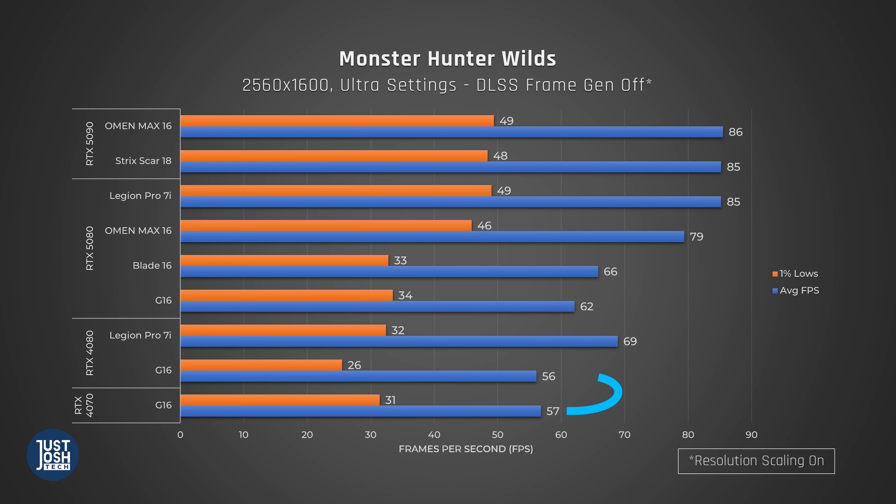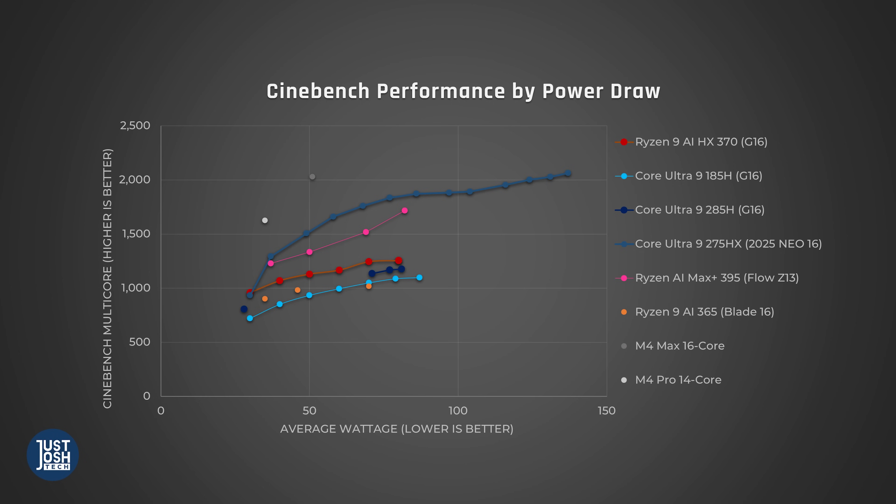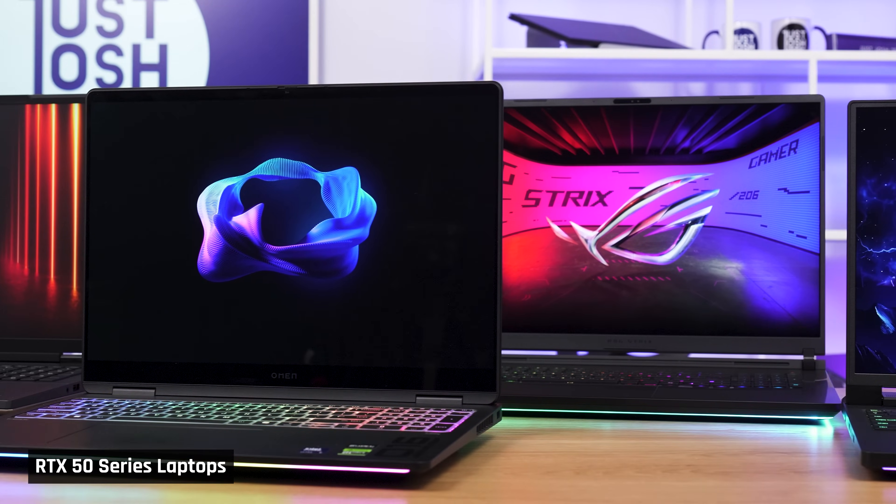In Monster Hunter Wilds, the gap between the Blade and the G16 narrows a lot, and the lift from the older 4080 G16 is about 11%. We also see a bigger improvement in 1% lows, about 30%. Interestingly, the older G16 with the 4070 does better than the 4080 here. We believe this is due to CPU power efficiency — the AMD Zen 5 CPU in the G16 with the 4070 is more efficient than the older Intel Meteor Lake CPU in our G16 with the 4080.